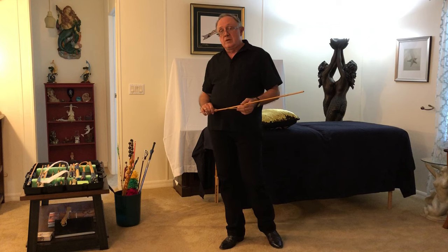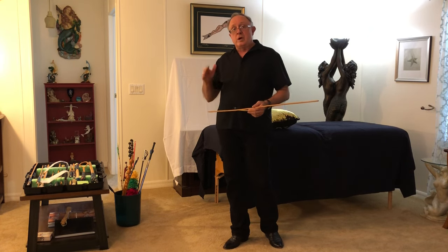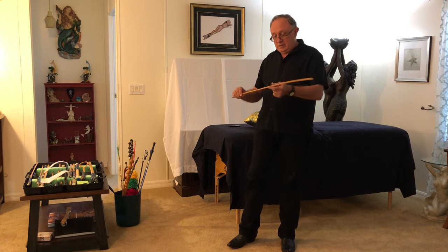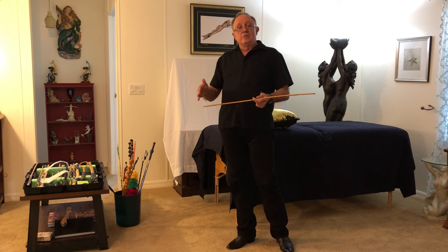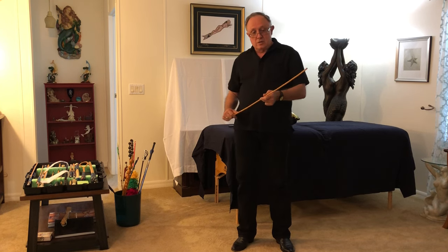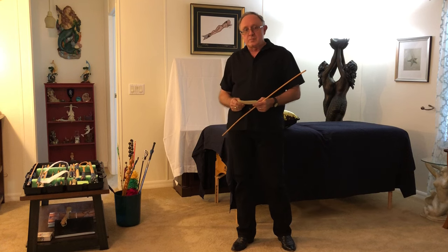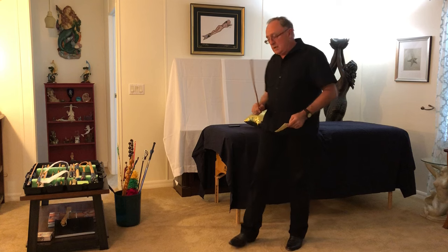Over the years, I also learned to love bastinado, which is a caning of the feet, and for our advanced caning segment, we'll demonstrate some bastinado and talk about that. I want you to think of caning as a very efficient way of transferring energy from you through this living stick to the caning bottom that you're playing with, or sharing that energy with, and also the surrounding play space or dungeon that you're doing your caning in.